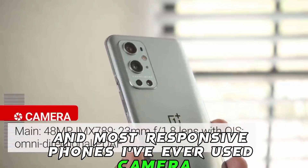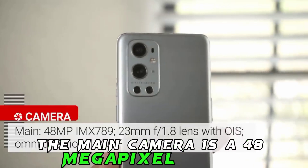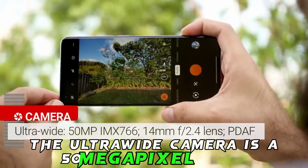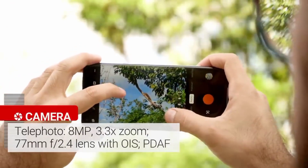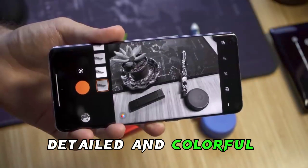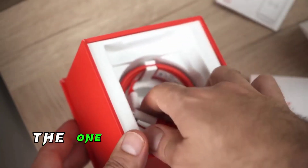Camera: the OnePlus 9 Pro has a quad camera system on the back. The main camera is a 48-megapixel sensor, the telephoto camera is an 8-megapixel sensor, the ultrawide camera is a 50-megapixel sensor, and the monochrome camera is a 2-megapixel sensor. The camera system is excellent — it takes sharp, detailed, and colorful photos, and records 8K video at up to 30fps.